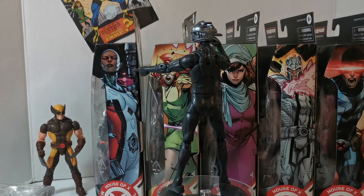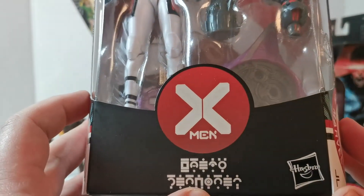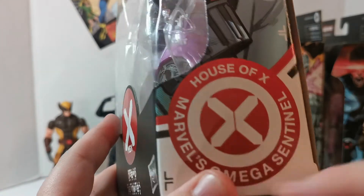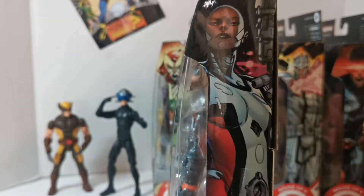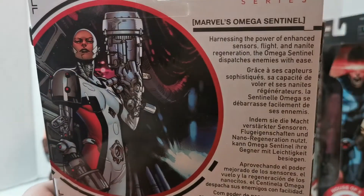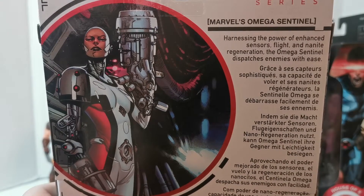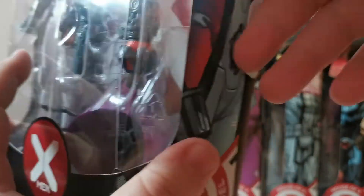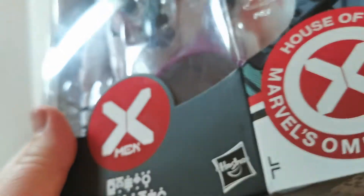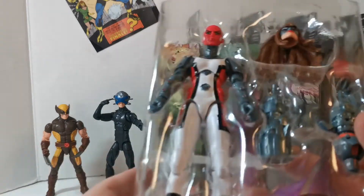Let's move on to Marvel's Omega Sentinel. Krakoa and the House of X Omega Sentinel on the packaging with great artwork. The bio reads: 'Harnessing the power of enhanced sensors, flight, and nanite regeneration, the Omega Sentinel dispatches enemies with ease.' I'm not too familiar with the Omega Sentinel — clearly part of the House of X storyline, which I have not read.